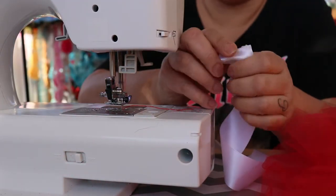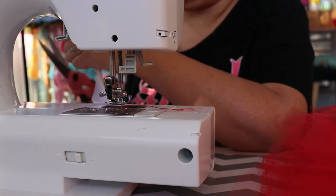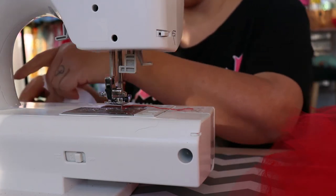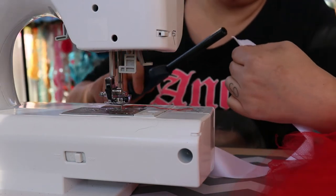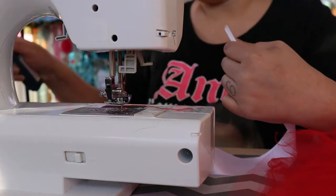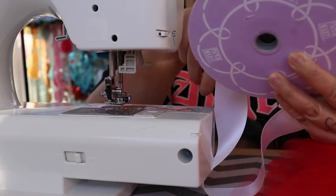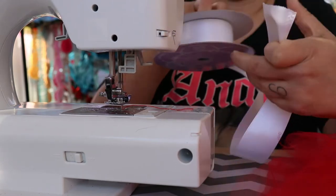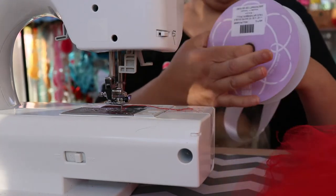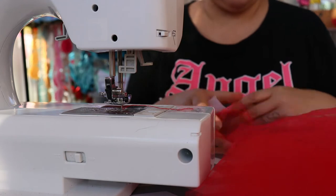Alright guys, so I cut the ends of my ribbon - let me trim it a little bit. I'm going to burn off the ends of my ribbon like so. This is one and a half inch double sided satin ribbon. I burnt off the ends and I'm hoping I have enough because this is all I have.